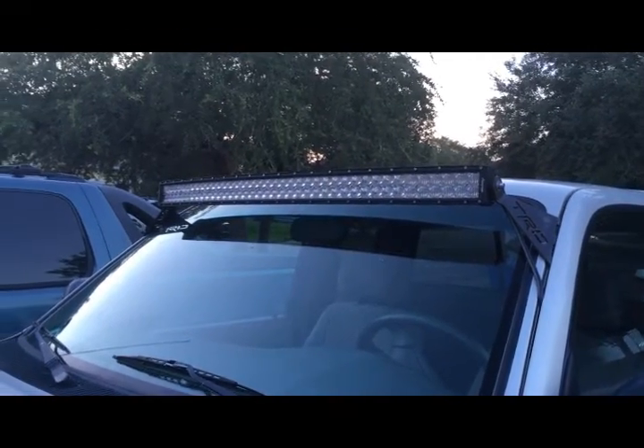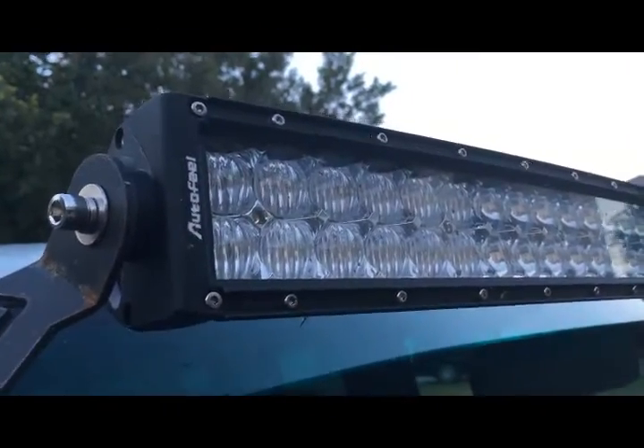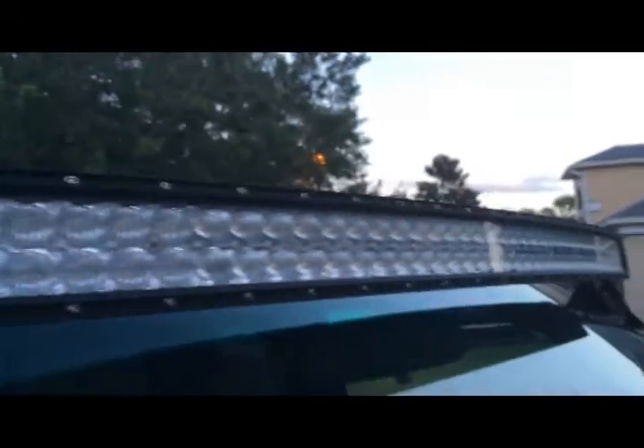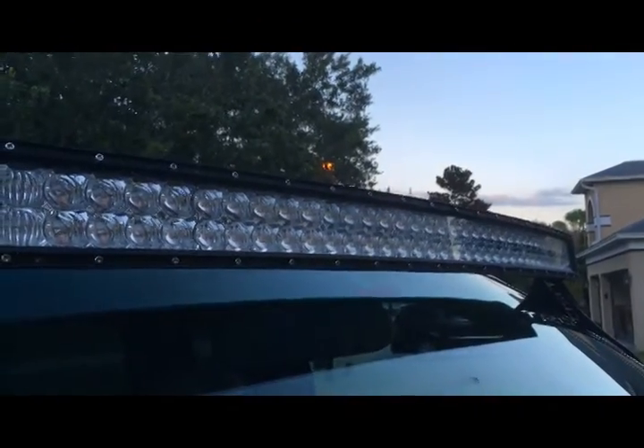Alright, here we have a 42-inch autofuel LED light bar bought off Amazon. I've had this light bar on my truck now for about three months. The floodlights do work very well on the outside. The spotlights, they're not the best — they could be better.